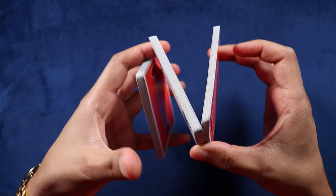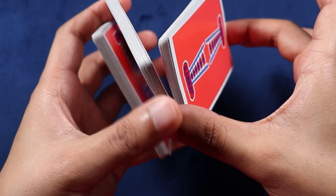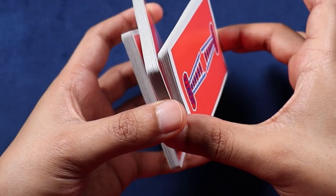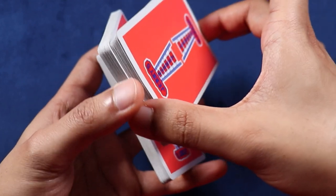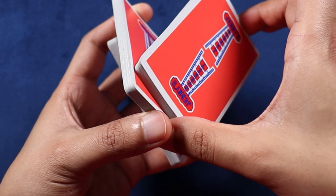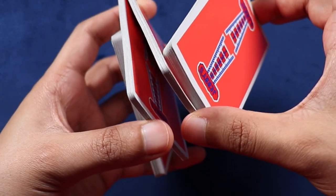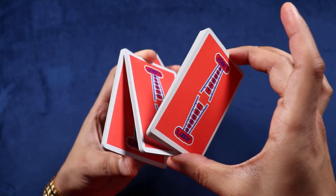Once you're in this position, you're going to come over with your non-dominant thumb and grab the center packet. Then you're actually going to use your two thumbs to break the center packet into a top half and a bottom half. The two thumbs pull this packet apart — the dominant thumb takes the top half, the non-dominant thumb takes the bottom half.